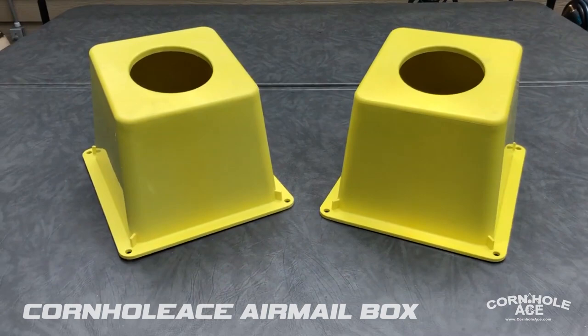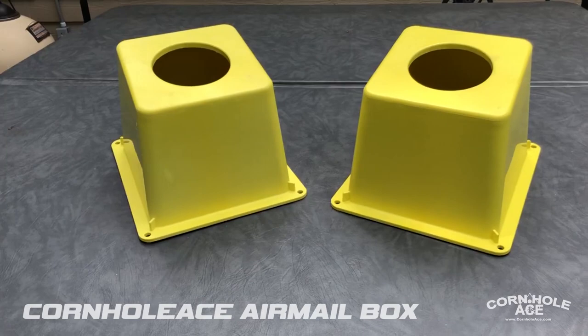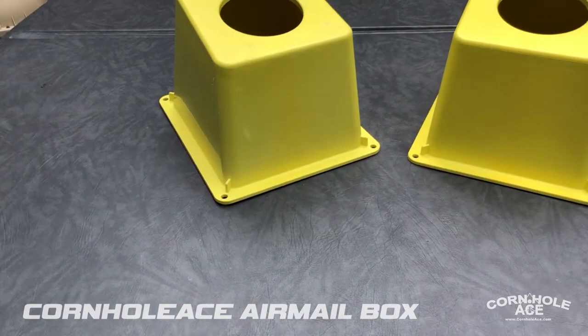In the link below you can purchase these. You can get two airmail boxes for just under sixty dollars, and that includes free shipping anywhere in the US. International shipping is a little bit more.